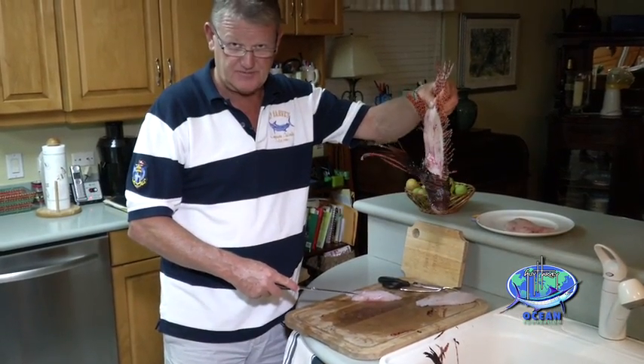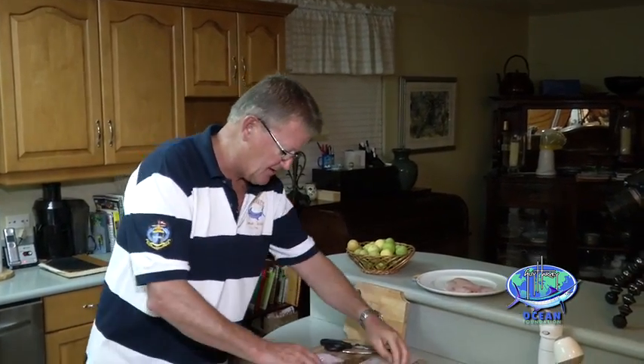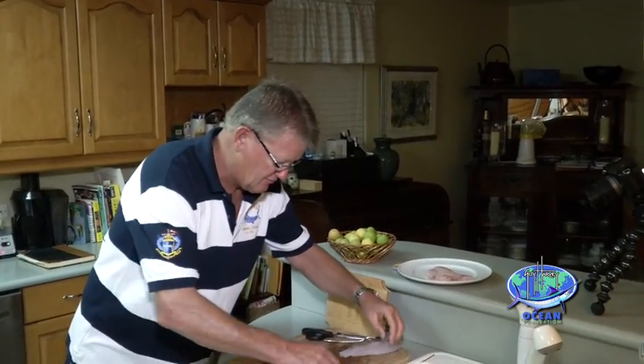I've got two lovely fillets and the rack — or the chassis as we call it — and that's going to get eaten too, not by us, but by the stingrays. I save all these for the stingrays at the sandbar. They love them — chop them up and they wolf them down.